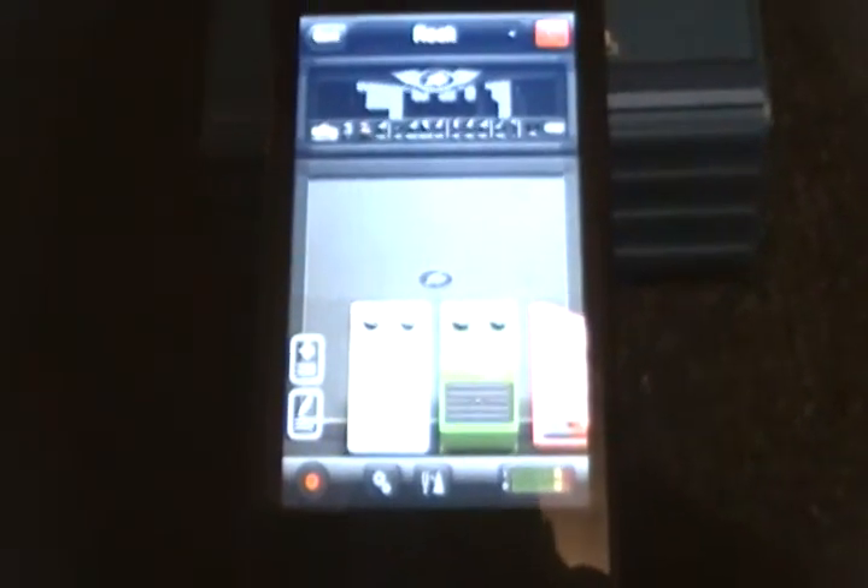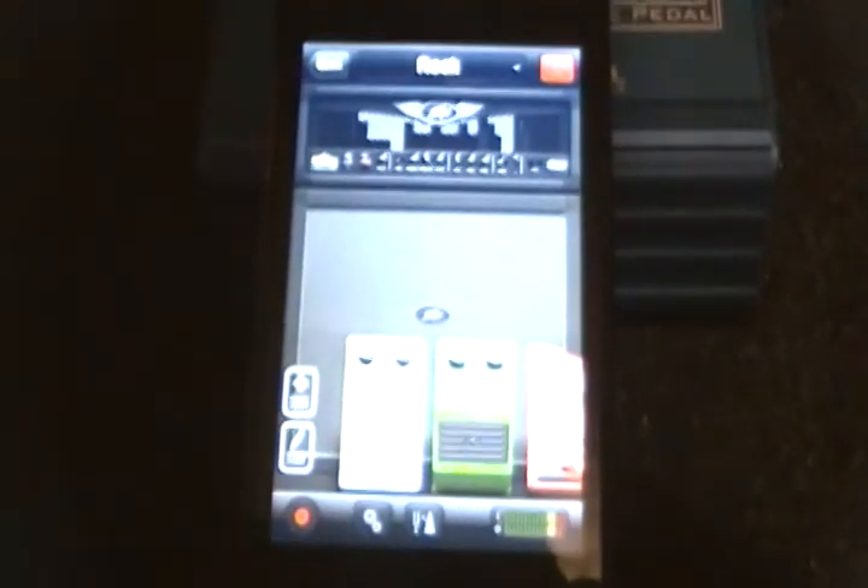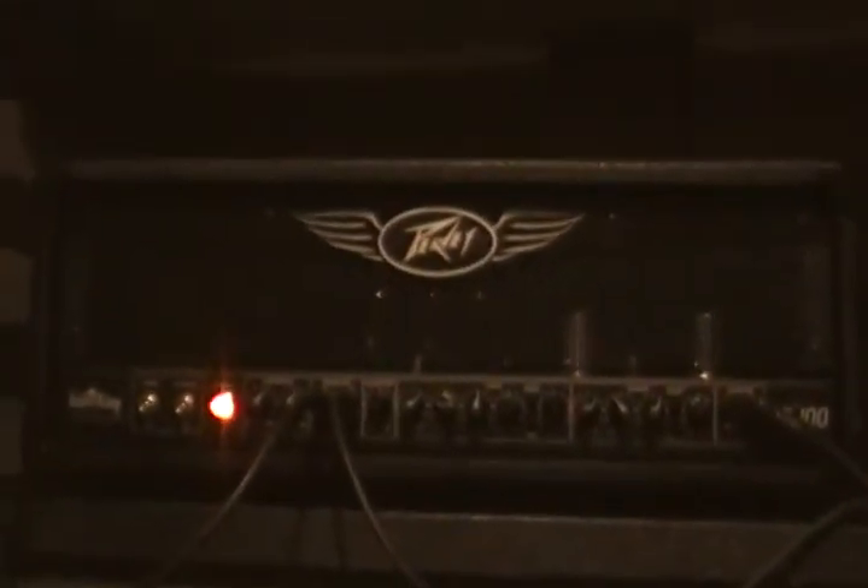Hey, what's up guys. I just want to do a quick little demo on running the PV AmpKit Link into the effects loop of a pretty large tube amp. It's a bit of a surprise — it's not as good as pedals or even a modulator, but still pretty decent for what it is. I'm just gonna be playing through a PV Valve King 100-watt head into a PV Triple X cab with Celestion Vintage 30s. Alright, trying to keep this simple — here's just the clean sound.